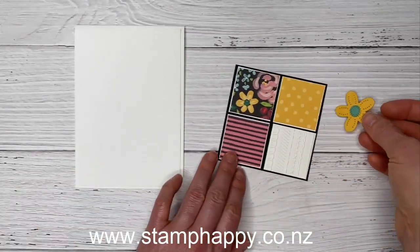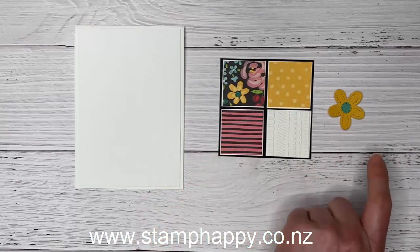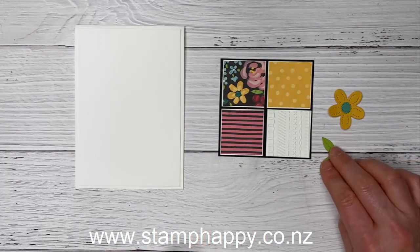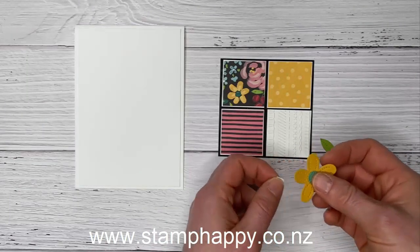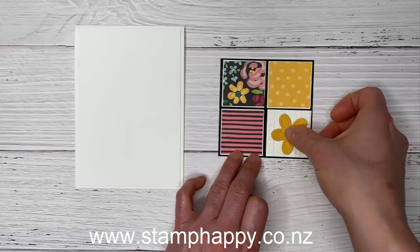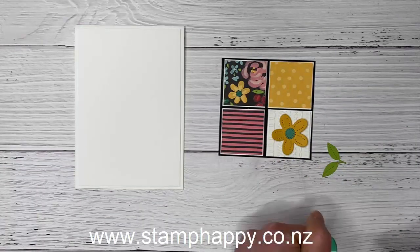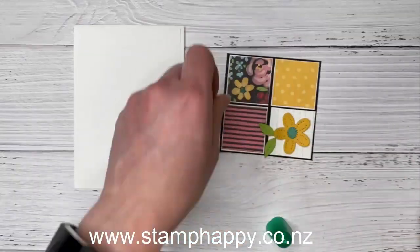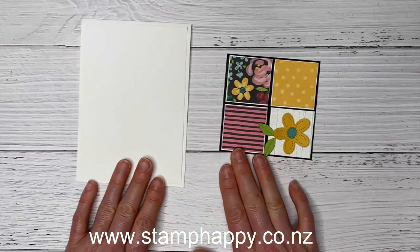I've cut out a little stitched flower in bumblebee and a flower center in jade, and a granny apple green leaf. We're going to place these onto one white square using a little tombow glue, adding the leaf about there. Now let's do our chalkboard technique.